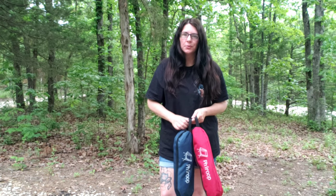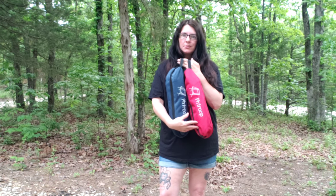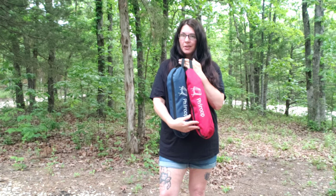Today, I'm going to show you how I'm going to turn these two little bitty bags into a couple of really nice camping chairs.